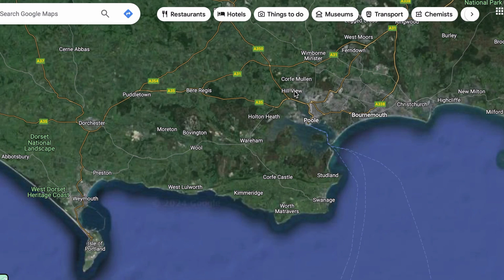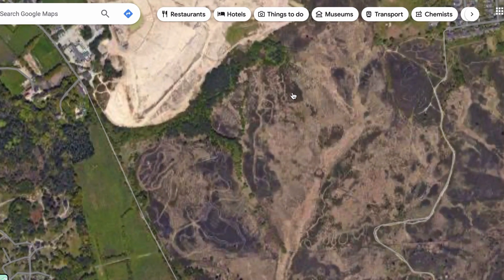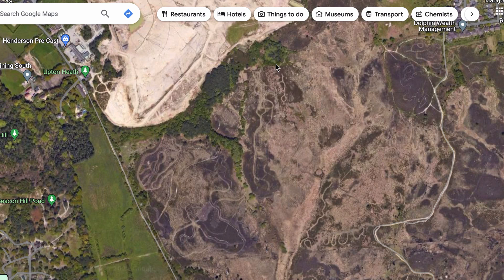So where are we in the world? We're actually in the south of England in a little town called Corf Mullen. Here's the heathland that we'll be using, and in particular we'll be concentrating on this area here. This is where our target will be hiding. This is where we shall be searching.